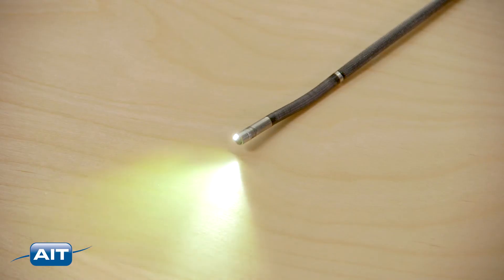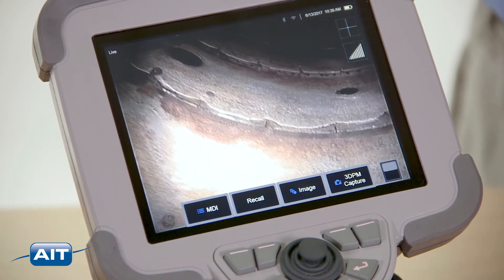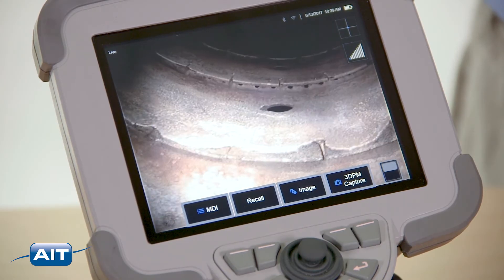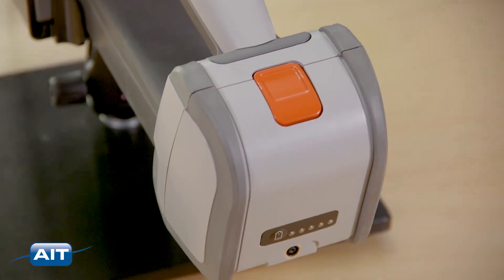You won't miss any detail with a powerful white LED light engine. The Mentor IQ has as much as eight times the illumination as other video borescopes and the best image possible. Convenient, removable lithium-ion batteries make use in the field a breeze.